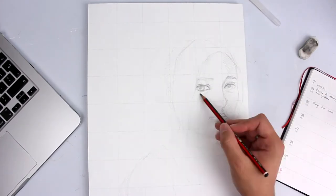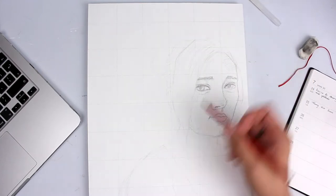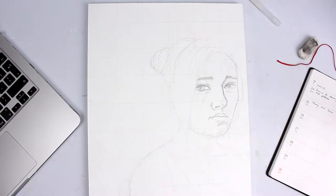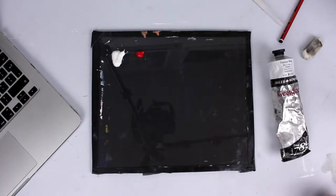This is basically how I start all of my paintings. I'll use a reference image and create a composition in Photoshop, then overlay a grid and draw that onto the panel so I have a map of tone and value.